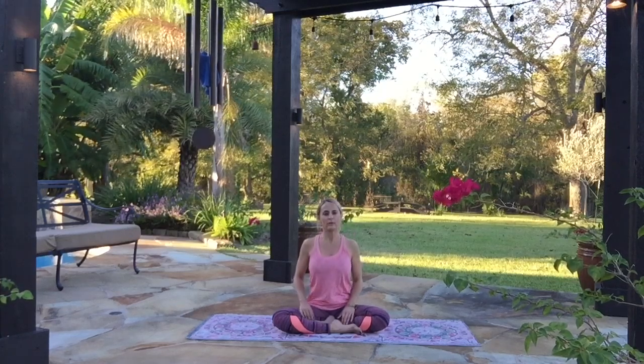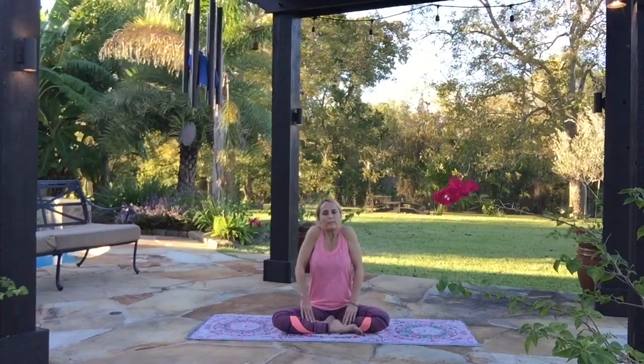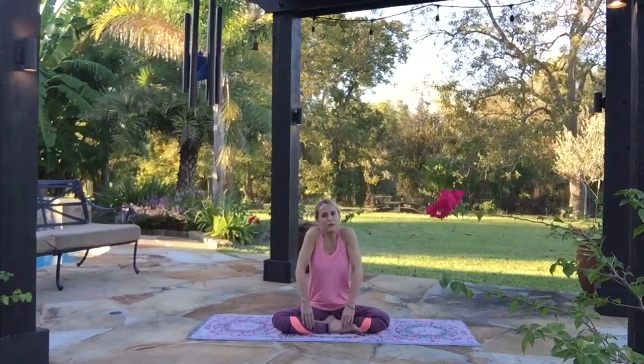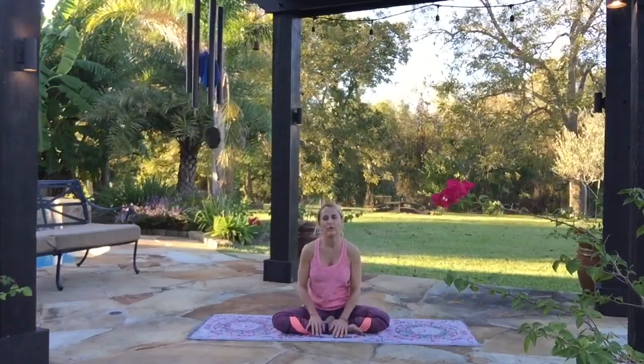Now let's roll the shoulders. Inhale, lift your shoulders up high by your ears, pull them back a bit, exhale, let them all the way down. And again. We're only moving with the muscles of the shoulders — everything else is just relaxed. You might even feel your arms and hands being dragged back and forth along your thighs. One more. Let that relax.